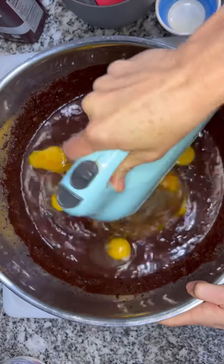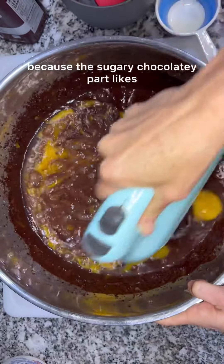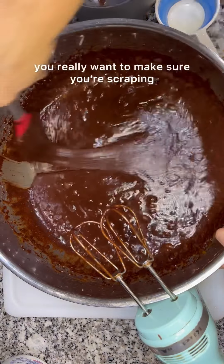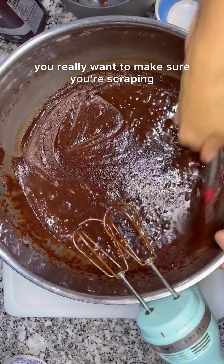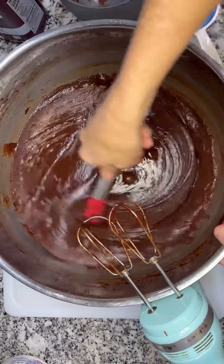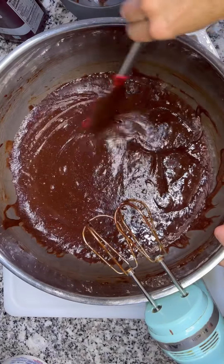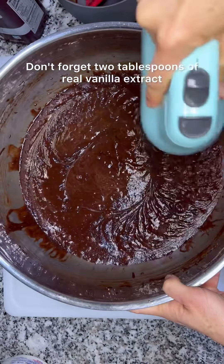Now mix it all together. With this recipe, because the sugary chocolatey part likes to stick to the bottom of the bowl, you really want to make sure you're scraping and stirring frequently — but trust me, the finished product is worth the effort. Don't forget two tablespoons of real vanilla extract.